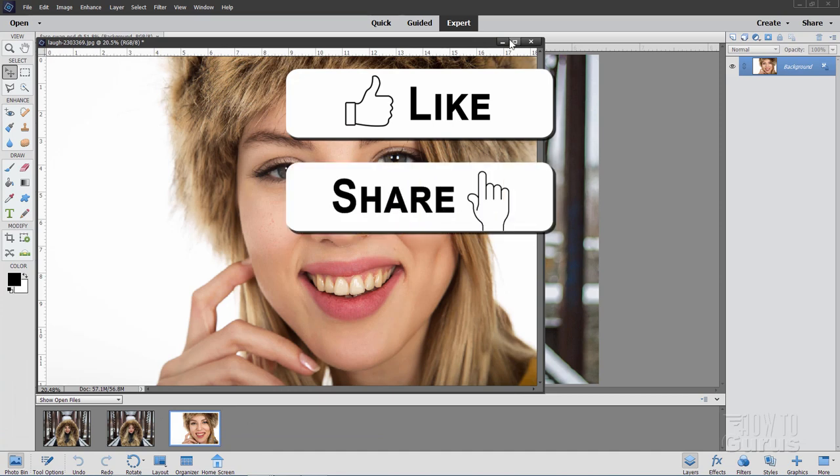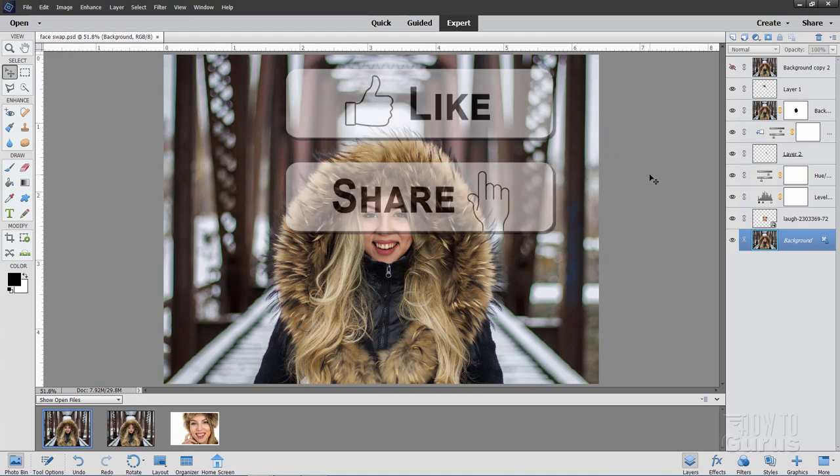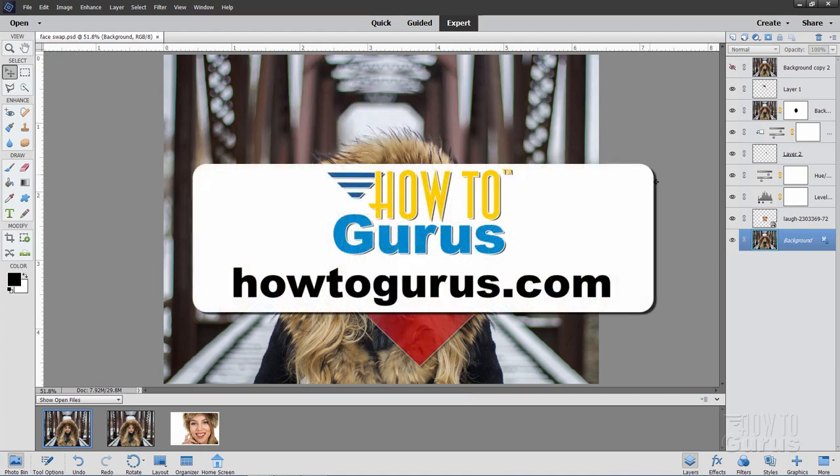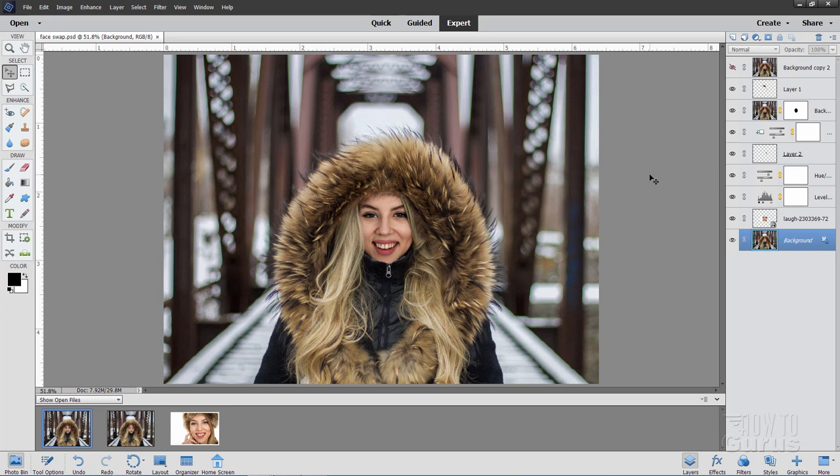Now if you like this video, make sure you click on that like button. Don't forget to click on share as well and also subscribe. When you subscribe, hit that bell notification icon to get notifications of my new videos. And if you really want to learn how to use Photoshop Elements, take a look at my complete training course — there's a link for that right down there in the description.